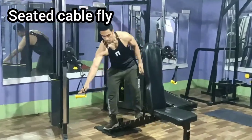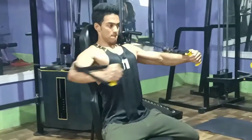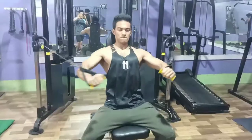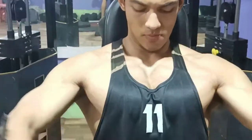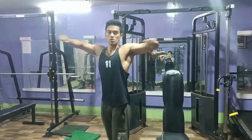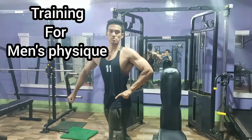Now the next workout is the seated cable fly, also called the pec deck, focusing on my upper pec. Again, at a slow range of motion, feel the pump. 4 to 5 sets again. And here is my posing routine for men's physique, as I am preparing for a competition.